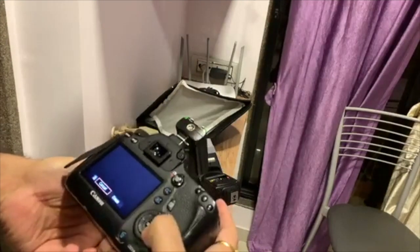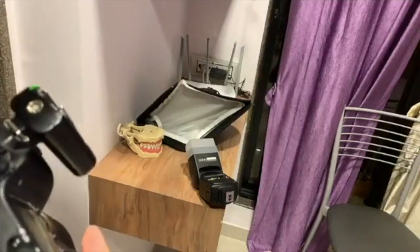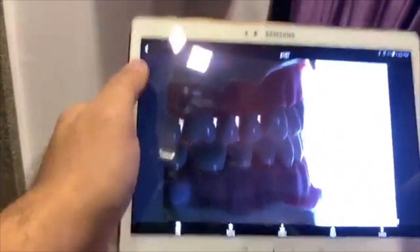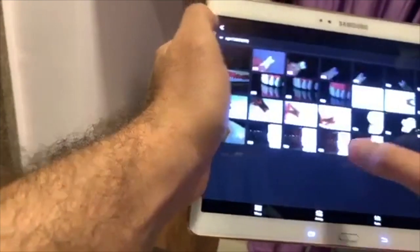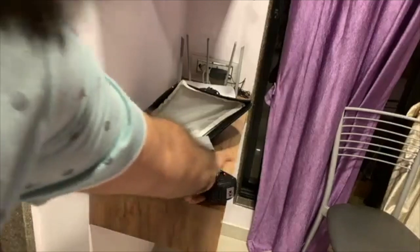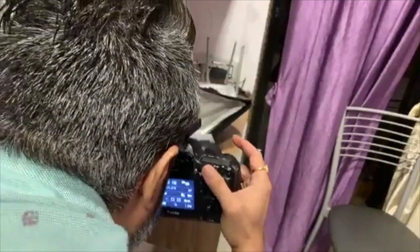I'm going to repeat the shot and show you all. Both lights are firing. There will be more light on my side this time. I need some more light so I'm increasing the flash power slightly. Let's see the difference: this was the initial shot, and with the second light the picture has more light on the subject side compared to the previous situation.